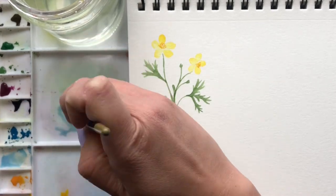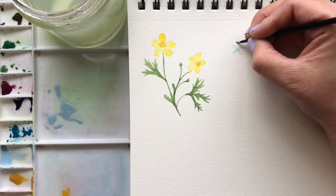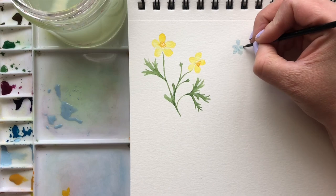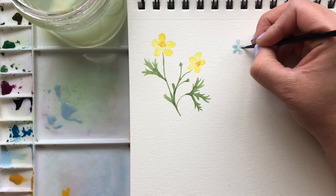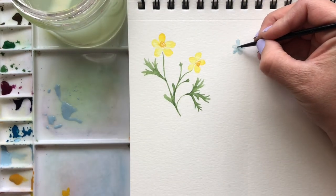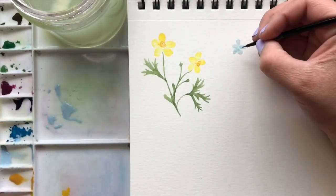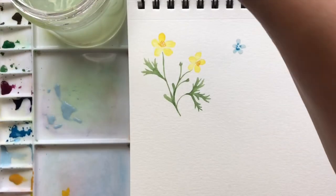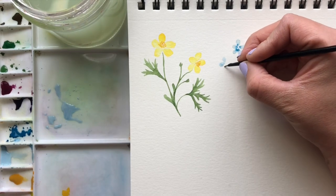Next, we're going to start on some forget-me-nots. I've traced out what we're going to do here with a light blue wash — five little petals, similar to the other style. And then take the darker blue and we're going to go in the center while these are still wet, so make sure you have enough water there. Then add that dark blue to the center. We're just going to keep repeating this all over to make two separate clusters of little flowers.